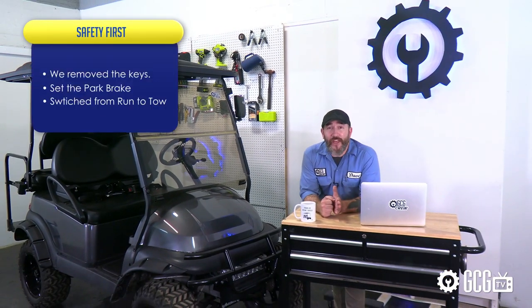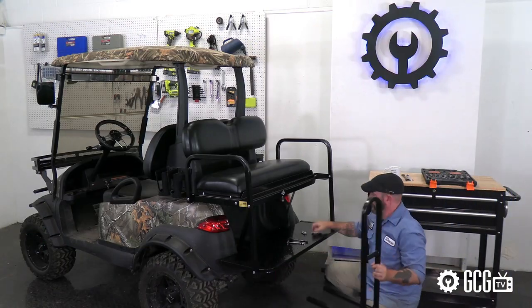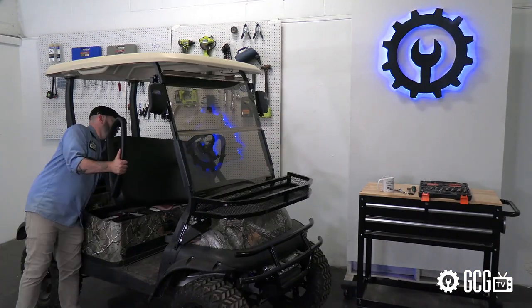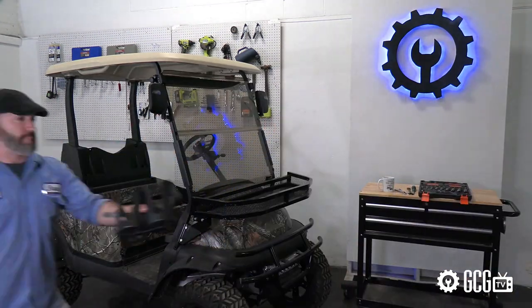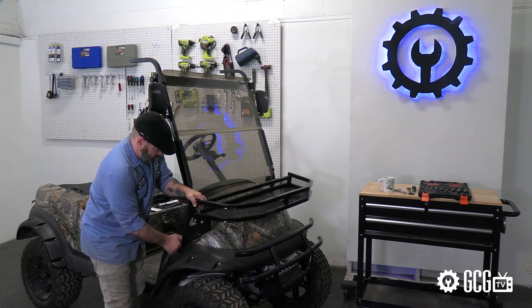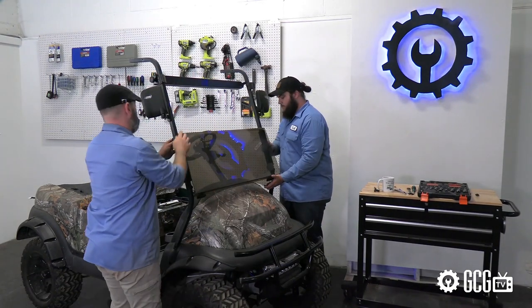Safety first — we removed the keys, set the park brake, and switched from run to tow. We started this project by removing the rear seat kit before turning the cart around. Then we removed the front seat backrest and bottom cushion, and took off the rooftop along with the rear support struts and SAM assembly.